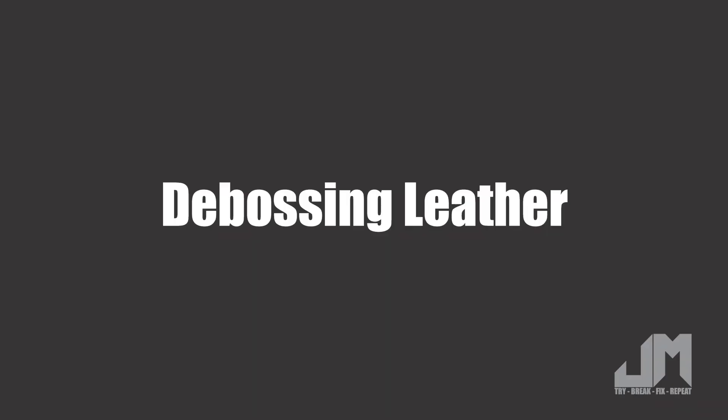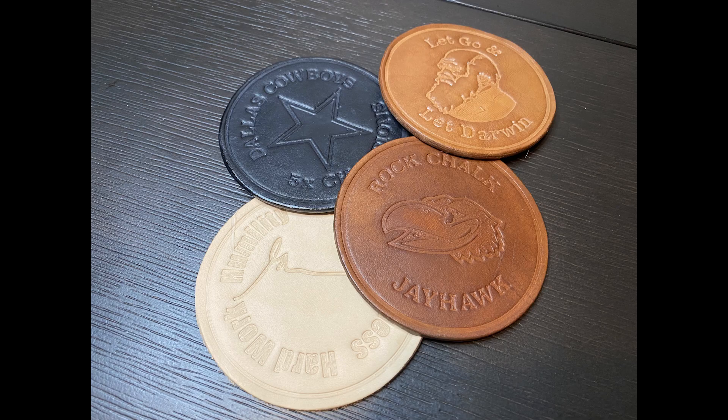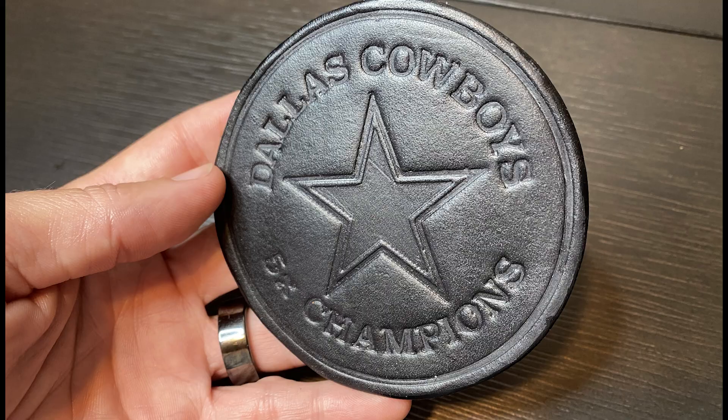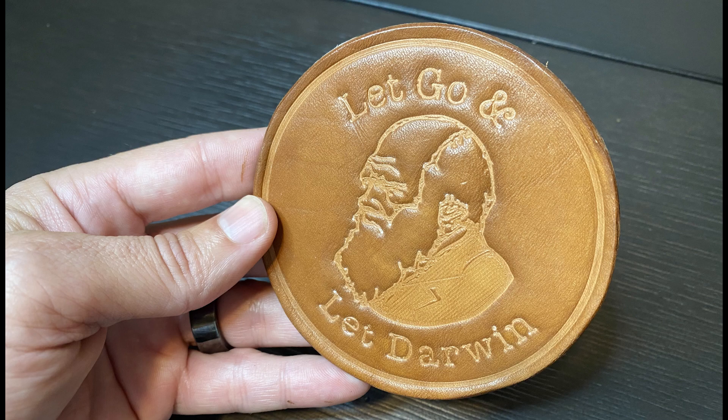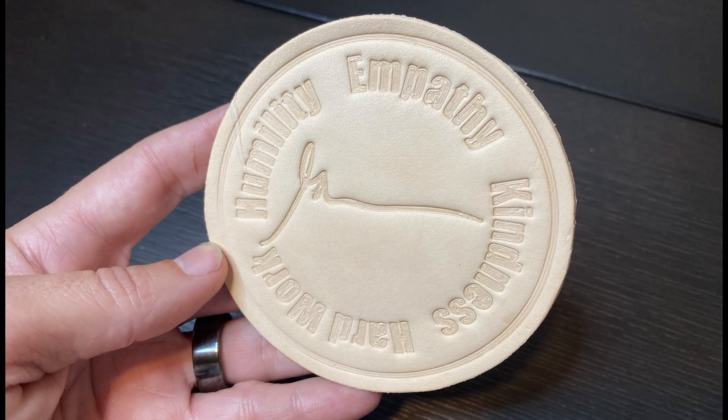Welcome to the channel. Today I'm going to show you what I've learned about debossing leather. Here are a few examples of some coasters that I've made using this process that I'm going to show you today. It's very simple to do and you really get some good results out of it.